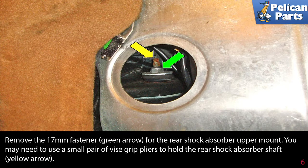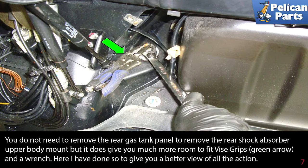You may need to use a small pair of vice grip pliers to hold the rear shock absorber shaft (yellow arrow). You do not need to remove the rear gas tank panel to remove the rear shock absorber upper body mount.